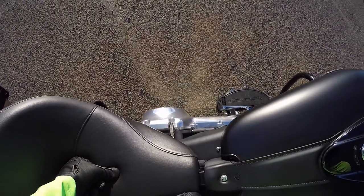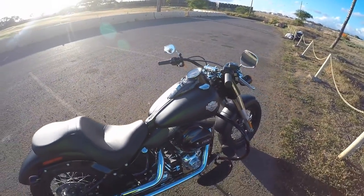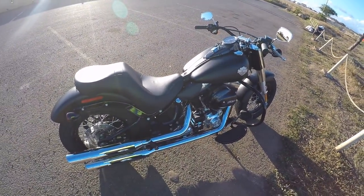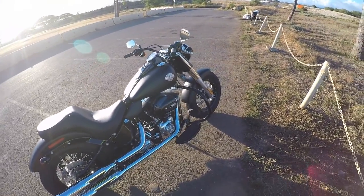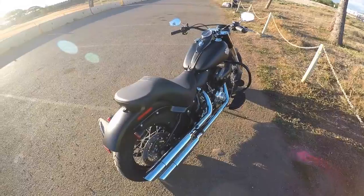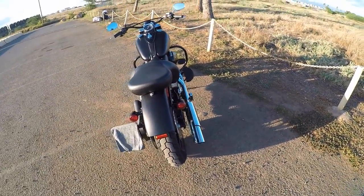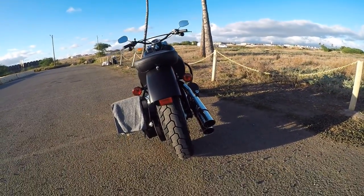I also got the battery tender. I got those on all my bikes. I charge them every now and then in my garage, keeps the batteries fresh. And also if you don't ride them for a while, it'll keep the batteries alive. We've still got the stock exhaust. It's pretty loud though. I'll do a startup here in a second.